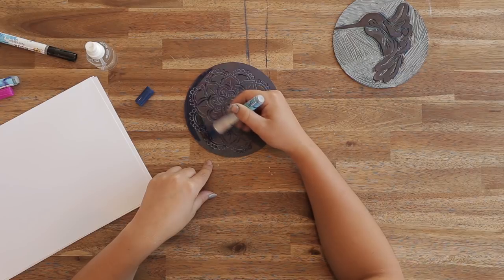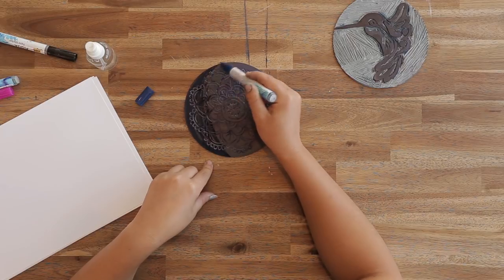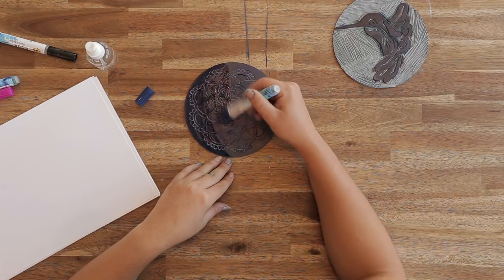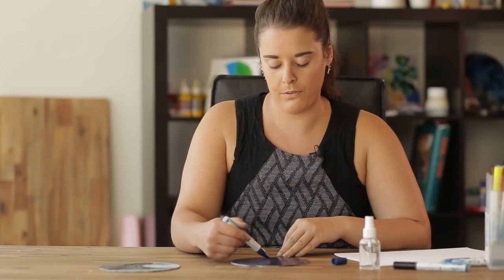As you're colouring over it, you'll notice that where you start it will become a bit dry, especially if the climate you're working in is quite warm. Because it's quite warm in here today, we might need to give it a little bit of a spray to help the colour lift off the tile.